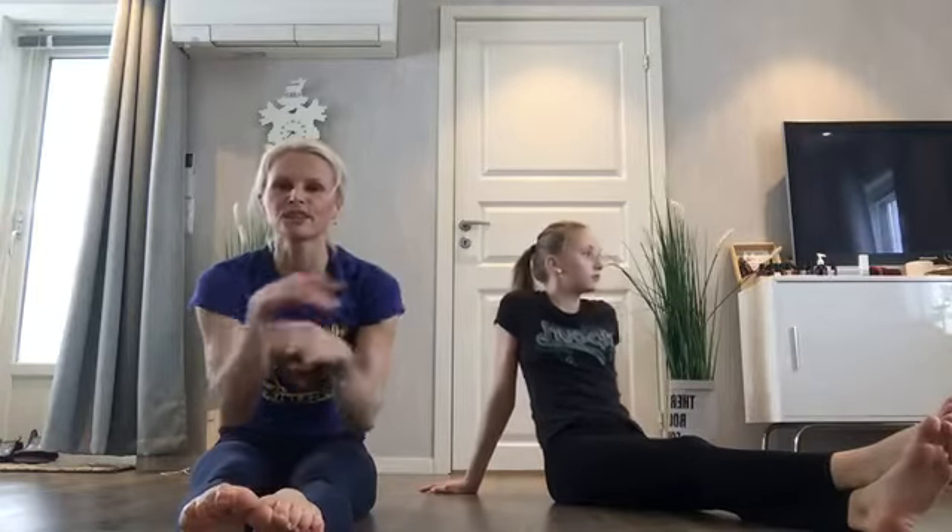That was fun! I hope you guys had a lot of fun too. You can watch this session more times and practice the moves — it's fun, it becomes easier and easier, and you can play putting those moves together. We want to send a lot of love from Norway, and we're so happy to be with you. Enjoy the rest of your day, bye!